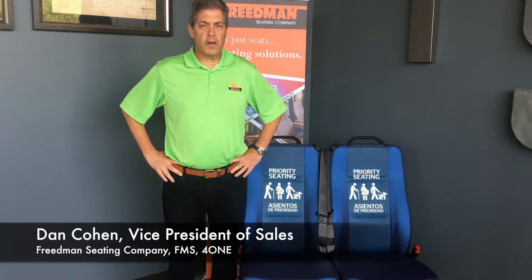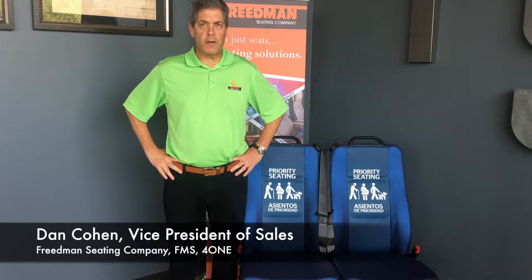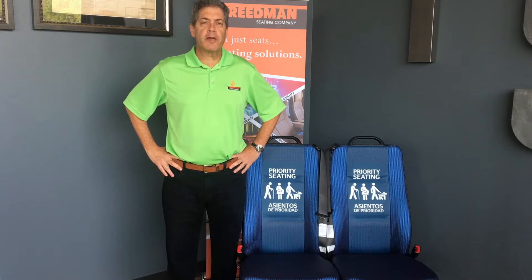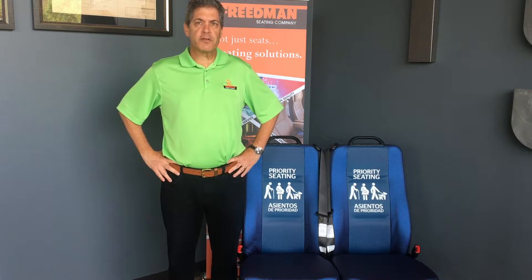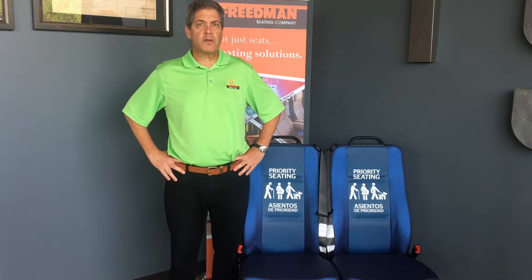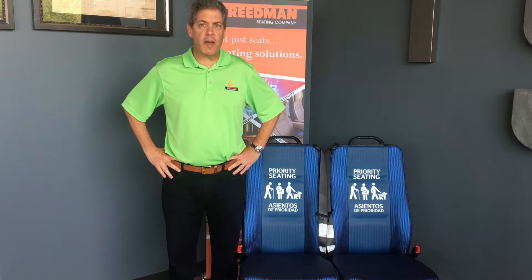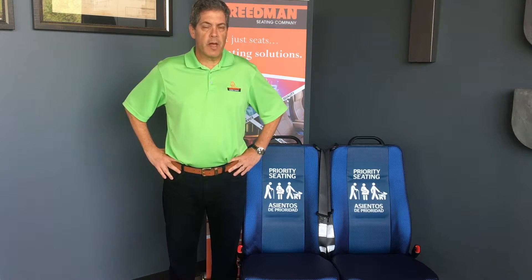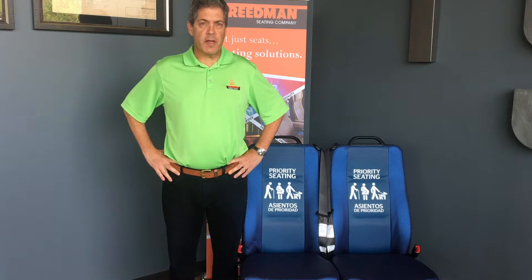Hello, my name is Dan Cohen. I'm the Vice President of Sales for Friedman Seating, FMS, and 401. Today I want to show you how a switchable retractable seatbelt works. Switchable retractors are very common in the second row and the third row of automobiles, minivans, and SUVs. Also, every three-point seat sold by FMS, Friedman Seating Company, and 401 is switchable. We want you to understand how it works and why it's even there to begin with.